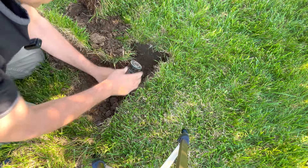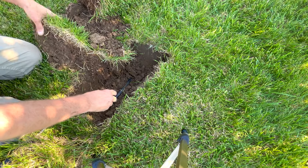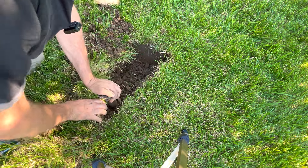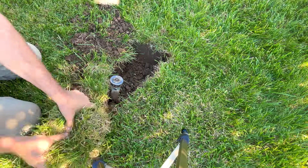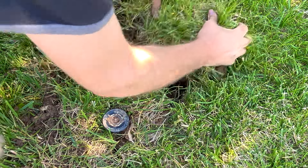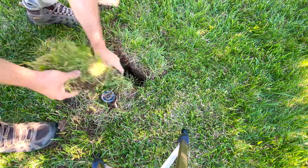Now that we've taken that section out, it's plenty loose and I can get the pipe to bend more gradually. I'll put dirt underneath this pipe so that it sits right at the correct height. Then all I need to do is backfill. One thing that's nice is grass is very forgiving — so it may look ugly for a little bit, but it'll get better pretty quick.